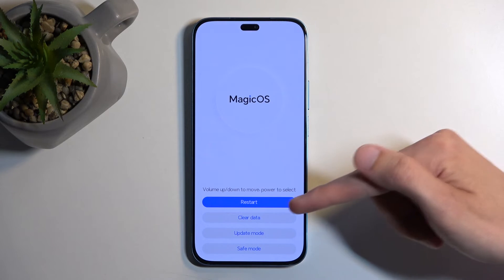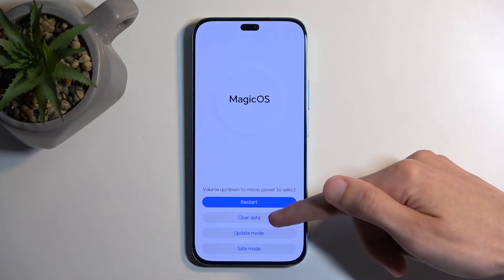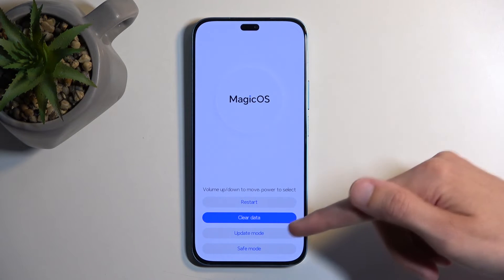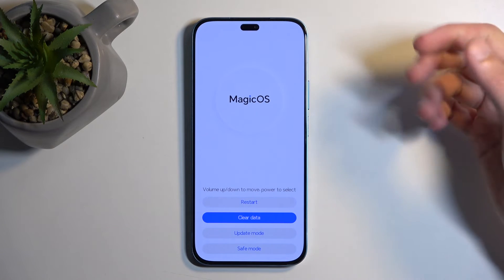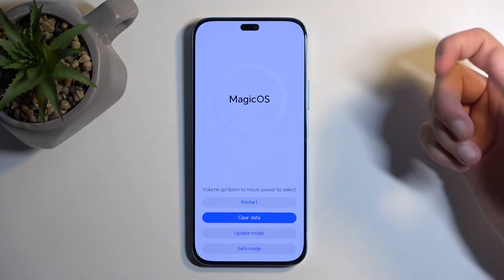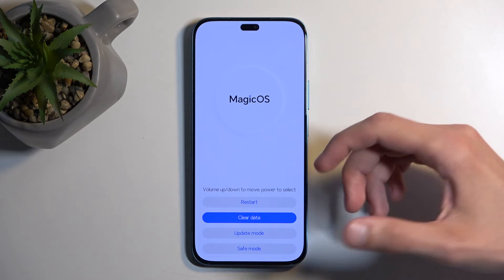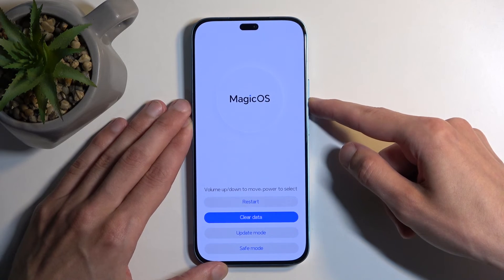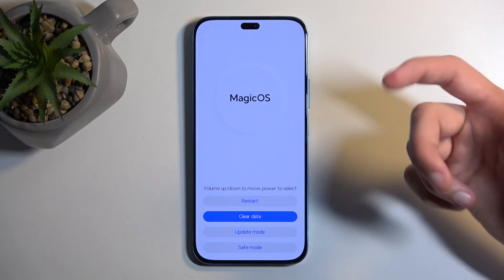In here we have a couple of options: restart, which takes us back to Android; clear data, which consists of factory reset and wipe cache partition; update mode; and safe mode. You can simply tap on each one of these options to accept it, instead of using the volume buttons as you would typically use in recovery mode — but you can also use the volume buttons if you like.